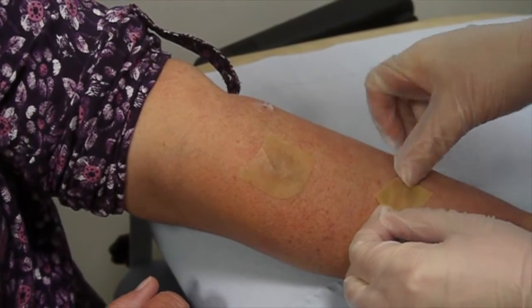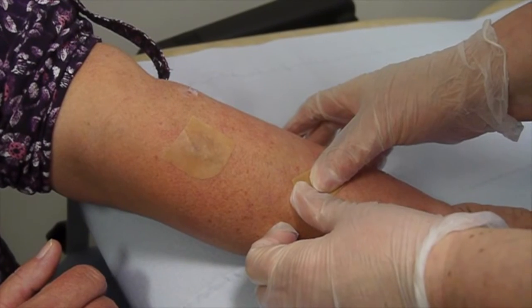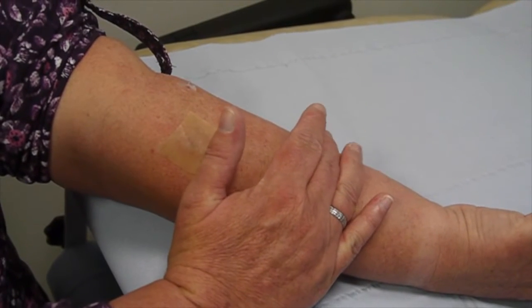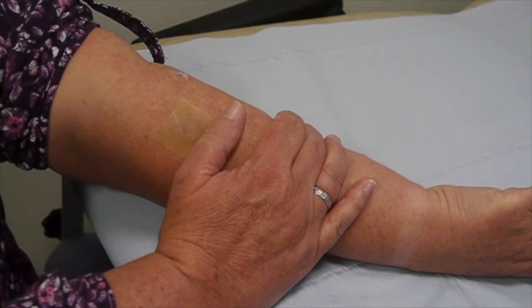These pieces of dressing can be left in place for two to three days. They're waterproof — you can bathe and shower with them. The hydrocolloid dressing can then be taken off, and hopefully the patches of eczema will be much less itchy and have flattened down. The whole process can be repeated for two or three occasions until the eczema settles.